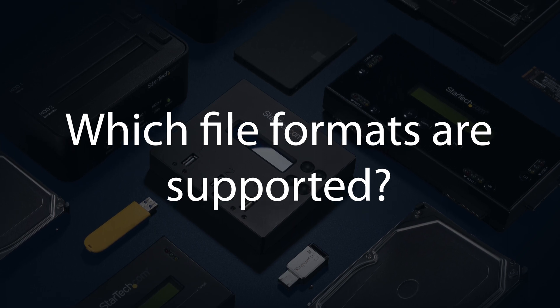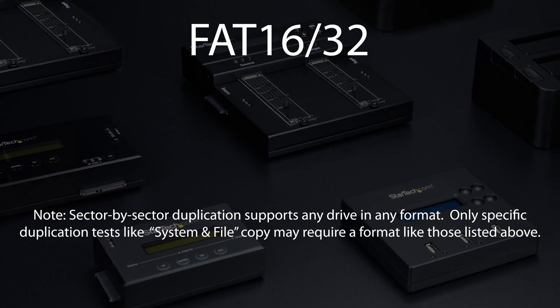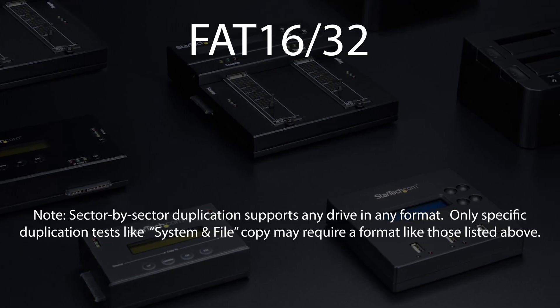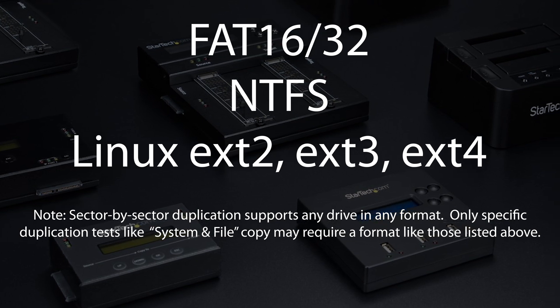Which file formats are supported? All common file systems are supported, including the following: FAT16, FAT32, NTFS, Linux EXT2, EXT3, and EXT4.